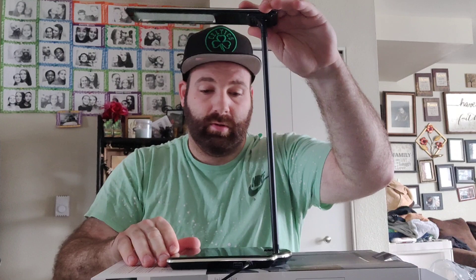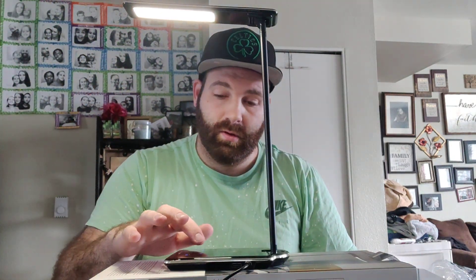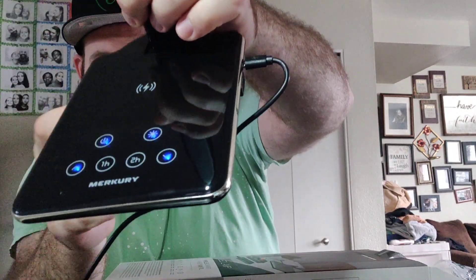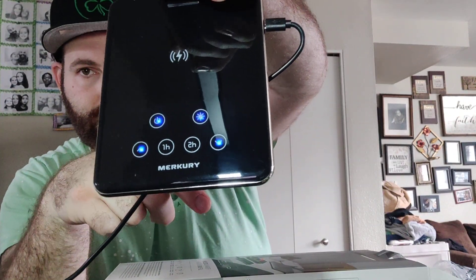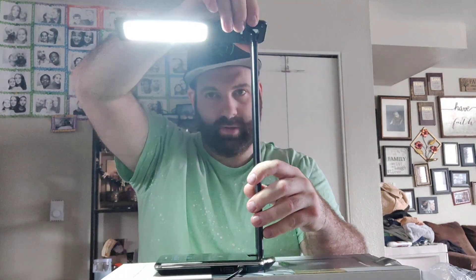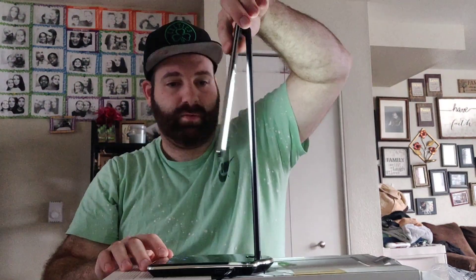This thing looks nice — these are nice colors. So there are four different color functions, and the cool thing is it lights up right here to show which mode you're on. This is awesome. Like I said, you can turn it this way or that way — nice lighting.